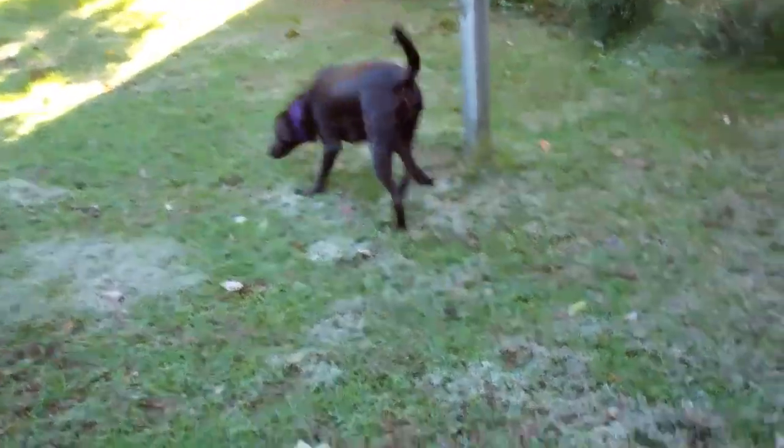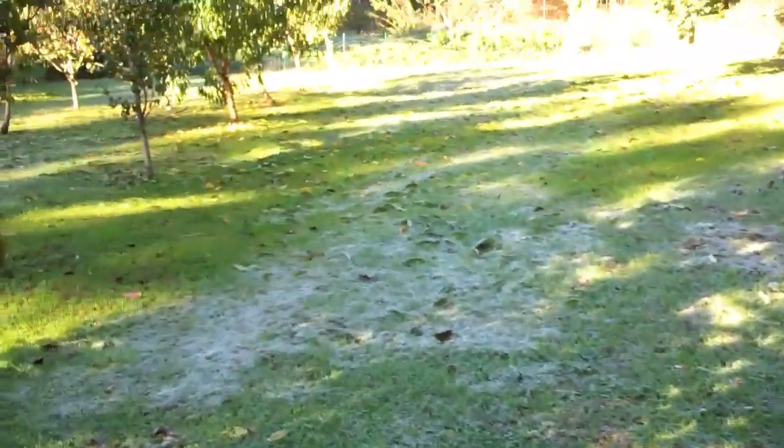Well, we had our first frost last night. You can see here the sun hasn't quite gotten out to the backyard. But that basically means the garden's done. The garden has frost on it. All my stuff down here is pretty much done for the year, so we're going to spend some time today clearing it out.